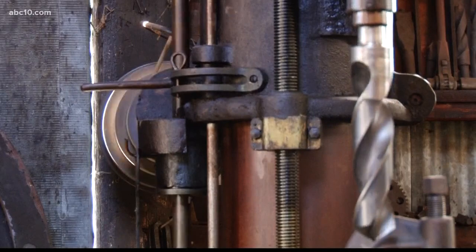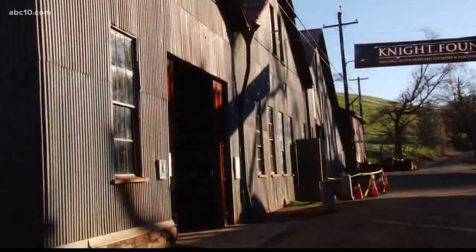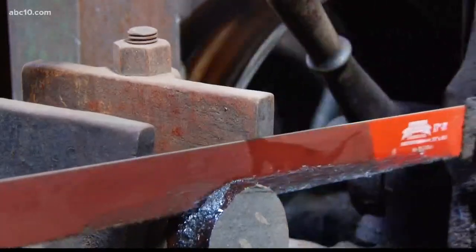The craftsmanship and innovations that came out of Knight's Foundry made an impression on the world. I asked for a job here when I was 16 years old in the 70s when it was still in operation. And those who lived in Sutter Creek — they weren't hiring at the time, but when I heard that they were going to open this up as a functioning museum, I was very excited.